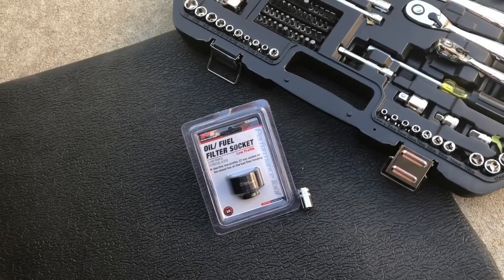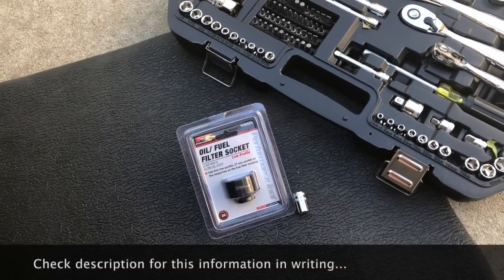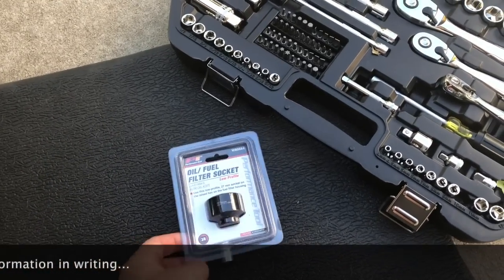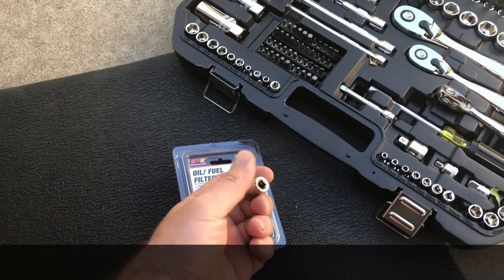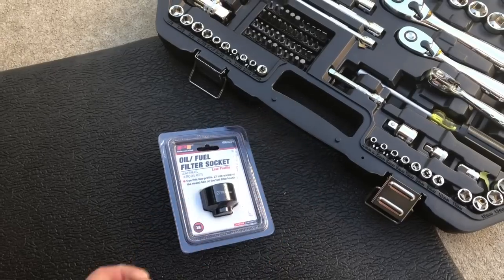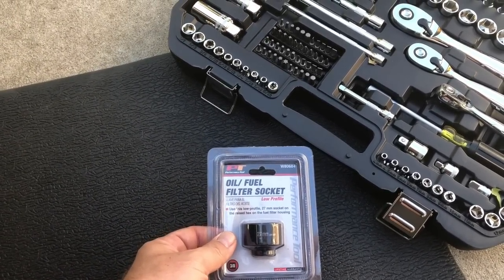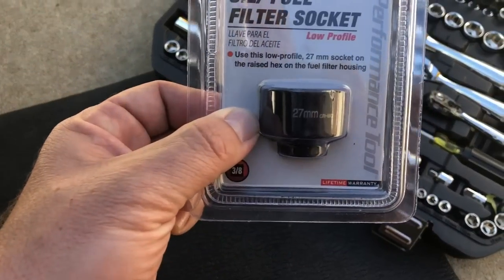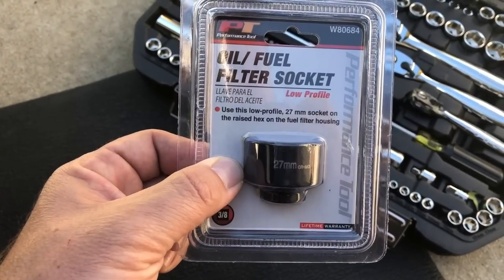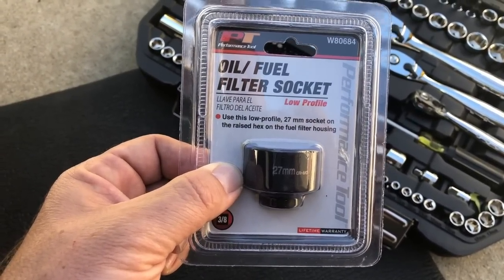I've gone ahead and taken off that bottom skid plate and checked to confirm everything we'd need. To take off the skid plate you're looking at a 10mm socket, and then for getting off the oil filter plastic housing, it's a 27mm oil filter socket that you're going to need.